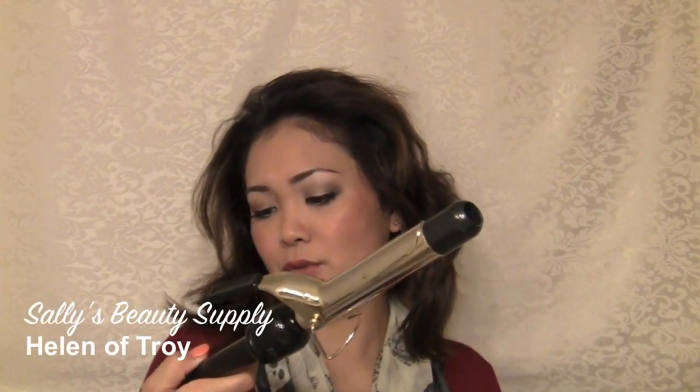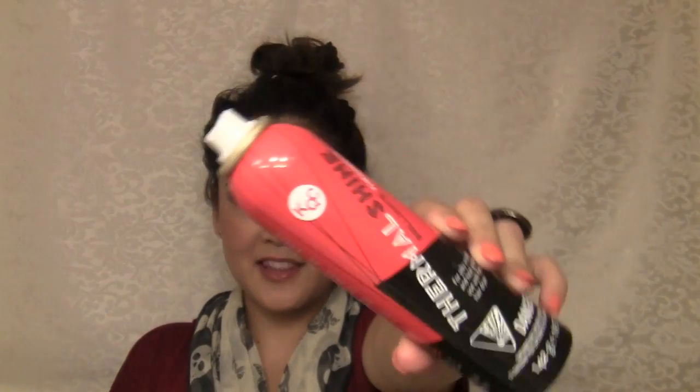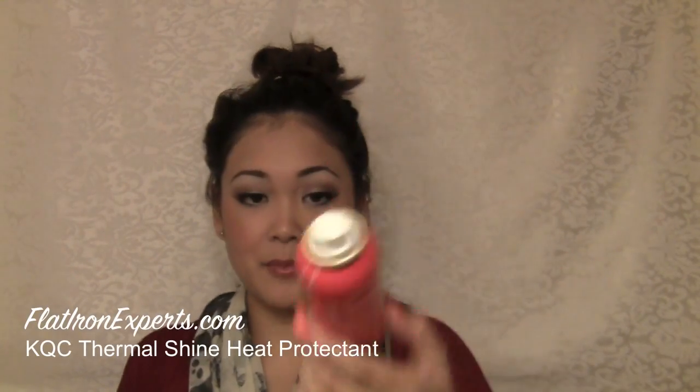So for this tutorial I am using the Helen of Troy Professional Gold Series Curling Iron. This is kind of small, so I'm guessing this is like maybe one inch — a small curling iron like this. What we're going to do first is section off our hair and just work with the bottom layers first. We're mainly just curling our hair to get texture. Don't forget your heat protectant — I always forget. And I'm using the KQC Thermal Shine Heat Protectant.